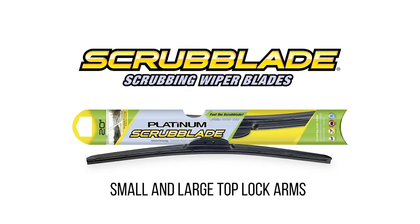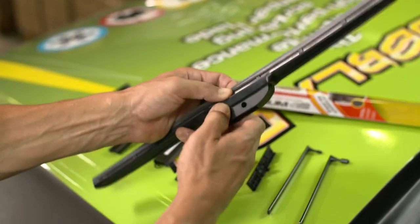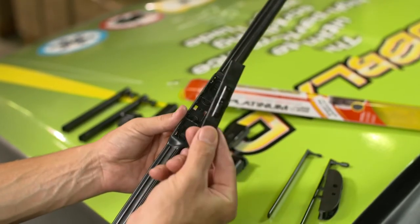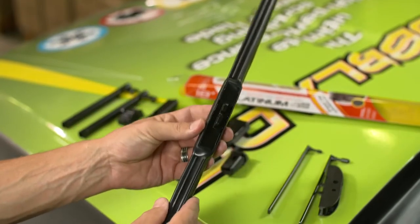Thank you for purchasing a Scrub Blade product. This video will show you how to install the Platinum Scrub Blade on your vehicle. For small and large top lock arms, remove the pre-installed adapter by pinching the tabs underneath the blade with one hand while pulling the adapter away from the frame with your other hand. Find the X4 base plate.